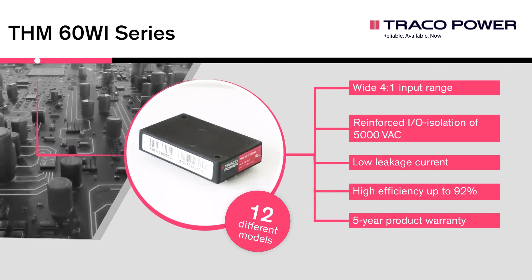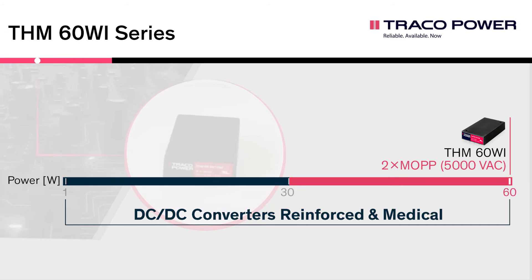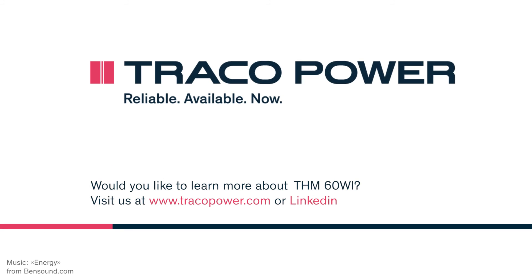These series offer 12 different models. The THM 60Wi extends our medical DC-DC portfolio range, which now extends from 1 to 60 watts. For more information, datasheets, and certifications, please visit our website at www.tracopower.com.